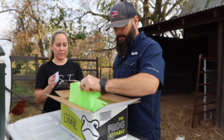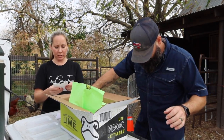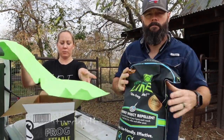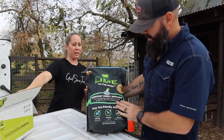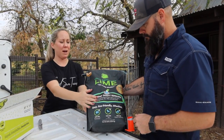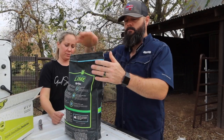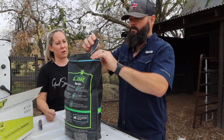So this lime is manufactured in a way that is safe to breathe in and safe for animals, because traditional lime is really dangerous to breathe in. One thing about processing chickens is that once they're all gone, you kind of want to take care of any bacteria or anything that's gotten into the pen, so this is what we thought we'd give a try.